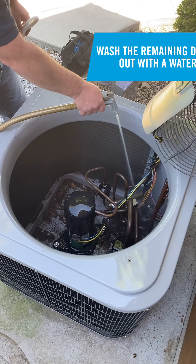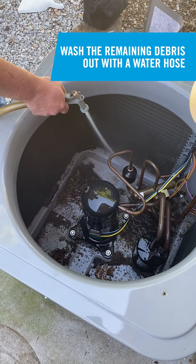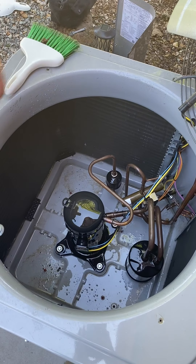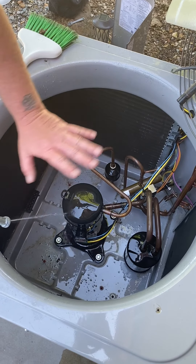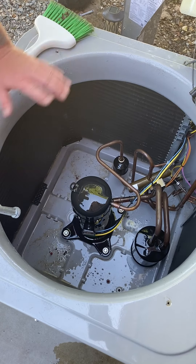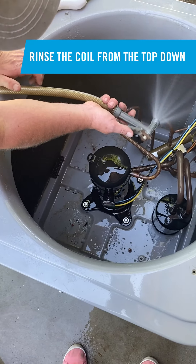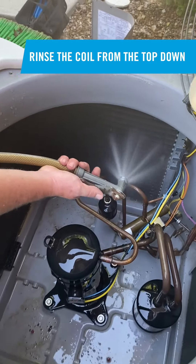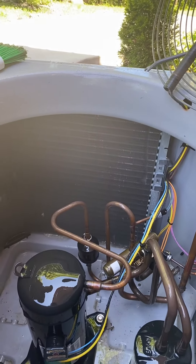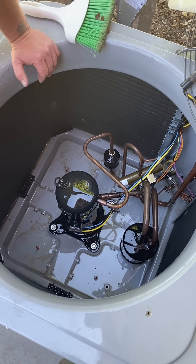Once you've got the large items out — leaves and so on — and get the dirt washed out, you can take a water hose and rinse the coil, starting from the top and working your way down to the bottom, all the way around. Once you've got it rinsed out and cleaned out pretty good, you're ready to inspect the components inside.